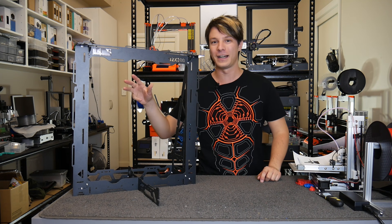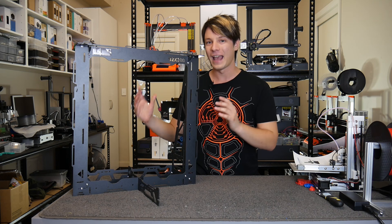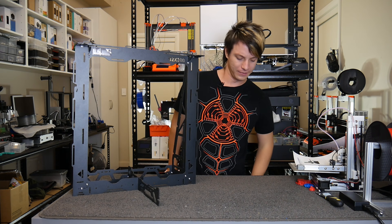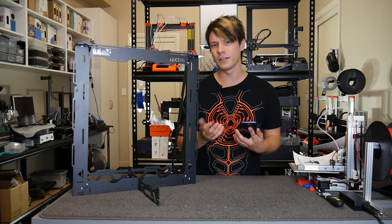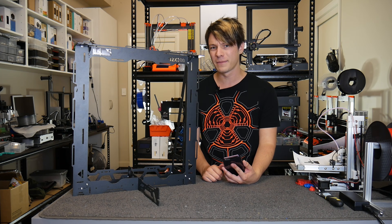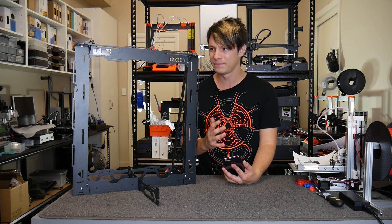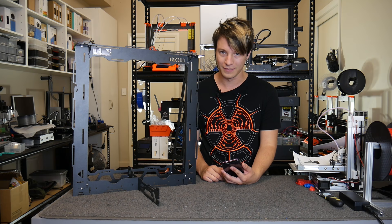This is the B2X300, a full sheet metal frame 3D printer. Today, instead of talking about something actually interesting, we're going to talk about the Ender-3 again because they're kind of almost catching fire. Let's get started.